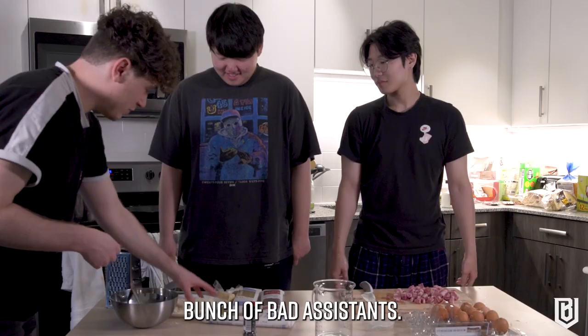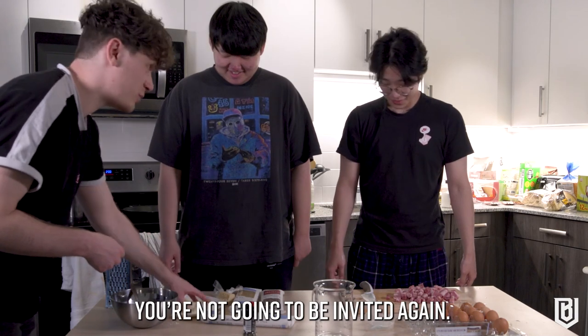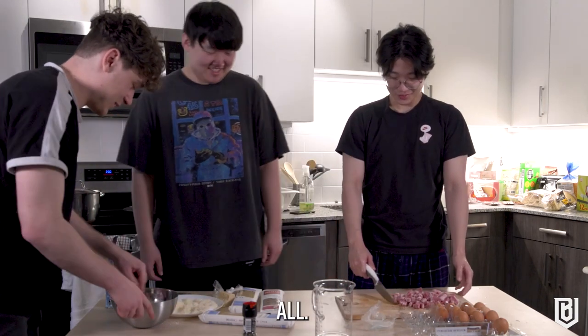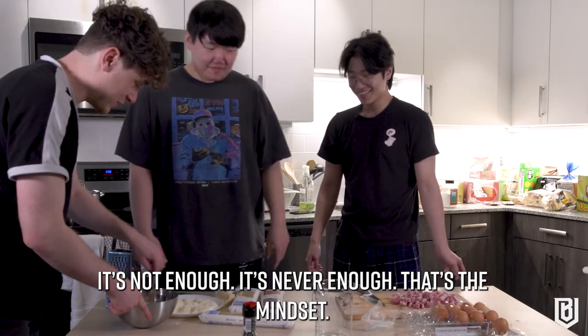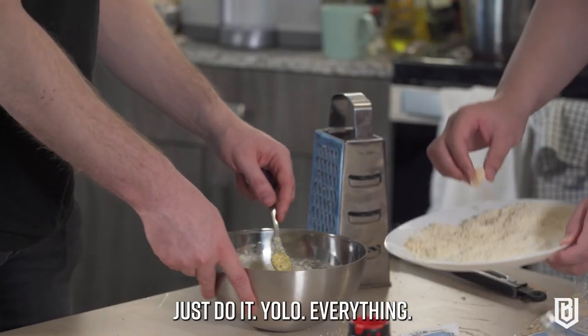I think the eggs are good — yeah, that's good, you can stop. You're not going to be invited again, I'll tell you that. It's not enough, it's never enough — that's the mindset. Just put the whole plate in, yolo everything.